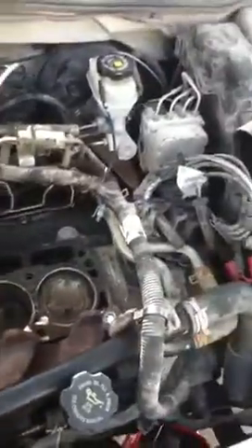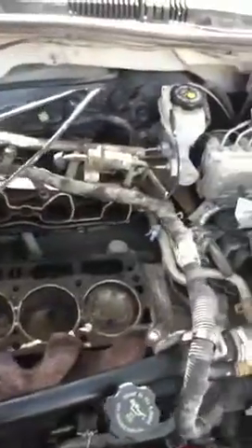About to put this thing back together, show you a little bit of my work. We're going to put all new gaskets in, got a brand new remanufactured head, so by the time I get done this thing is gonna be running good. Got everything nicely neat.